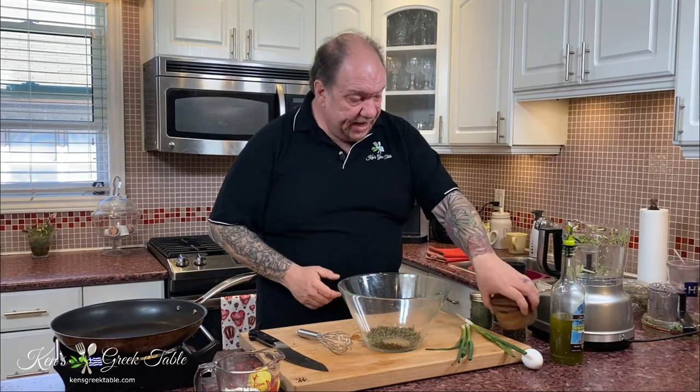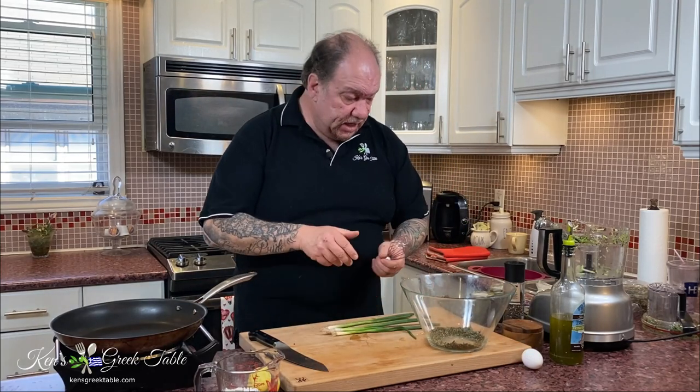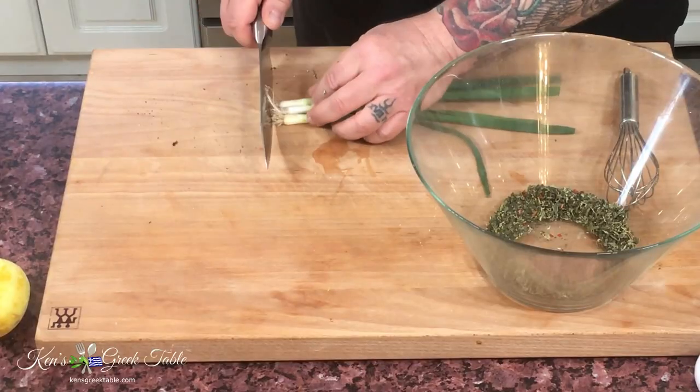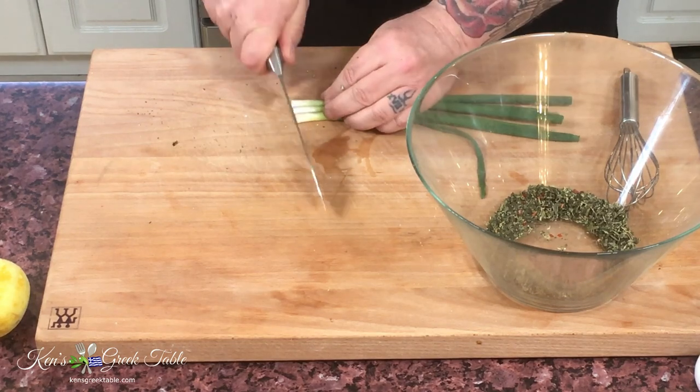Now the next thing I'm going to do is green onions. I'm going to be using three green onions — very simply line them up, cut off the root ends, and chop them as finely as you can.